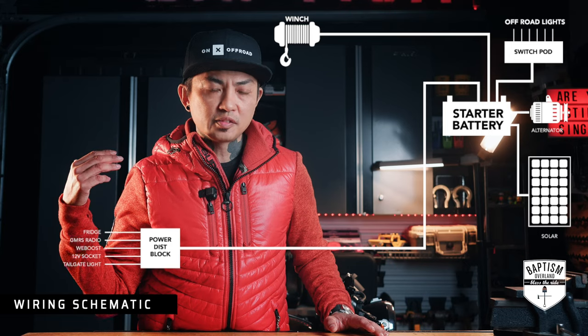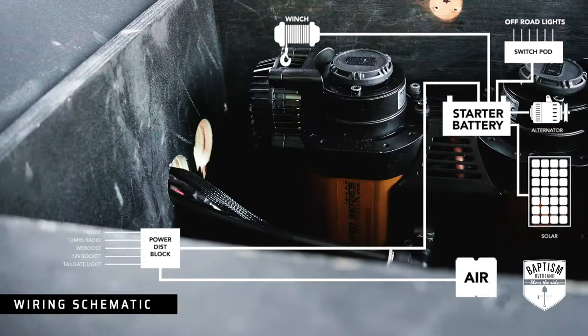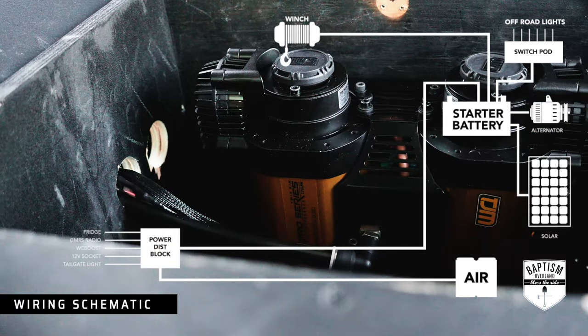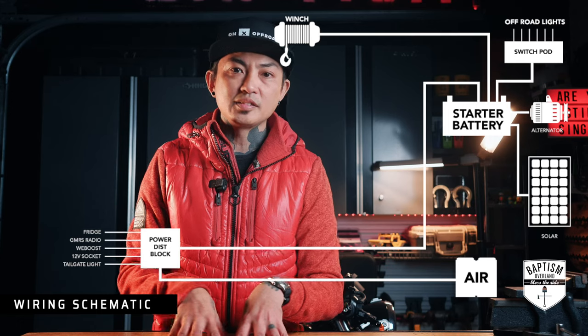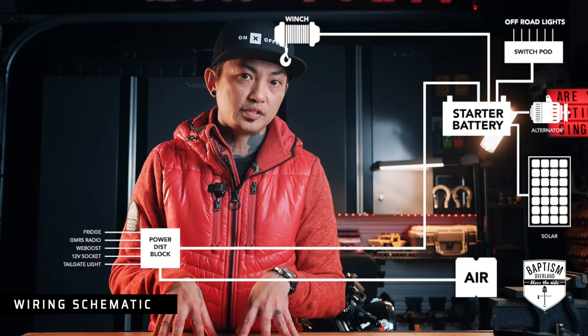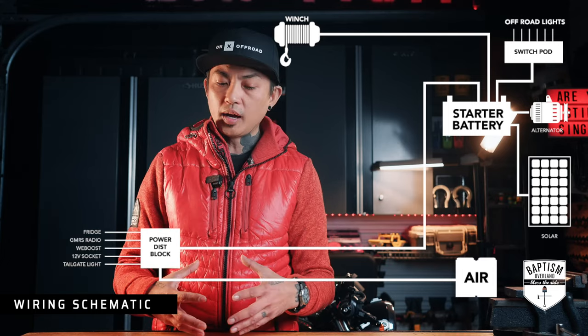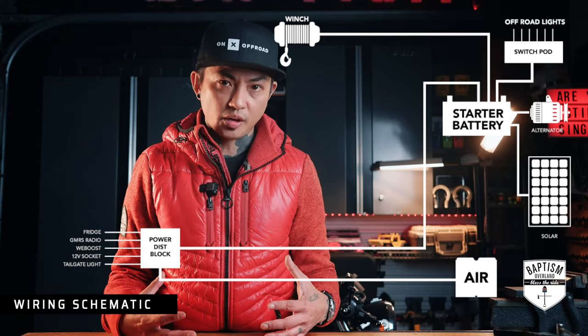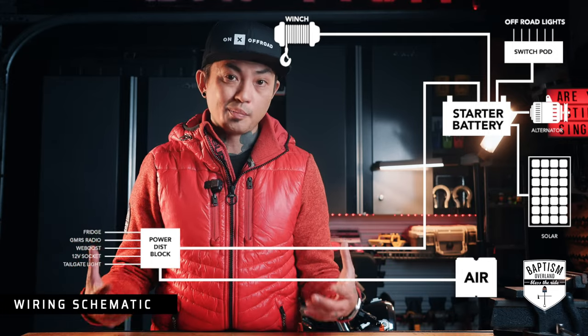About six months ago, if you've been following the channel, I installed a twin air compressor in the Jeep and plugged that directly into the power distribution hub. But I'm finding that's not the most ideal place to put it — you want it to go straight to the battery and not into a hub, because a twin air compressor really takes up a lot of amps. So let's fix all of this.